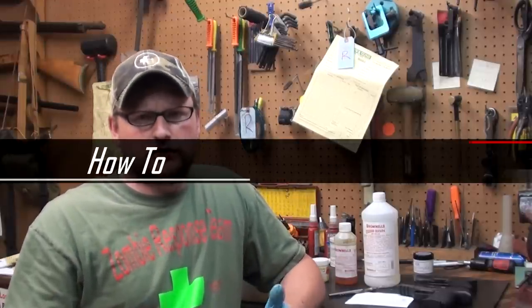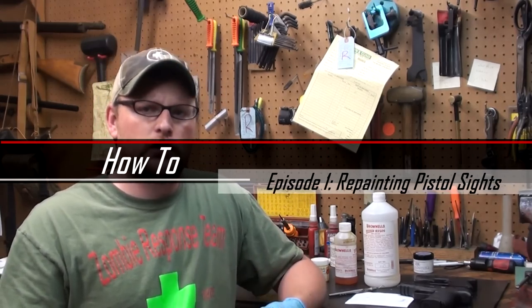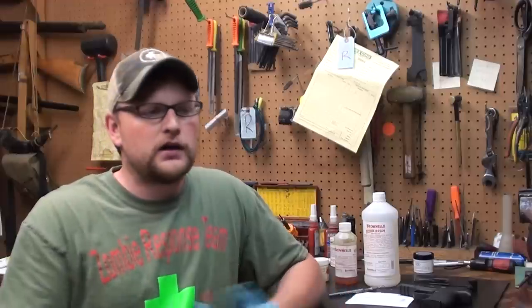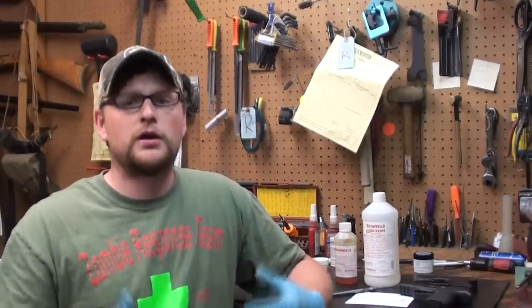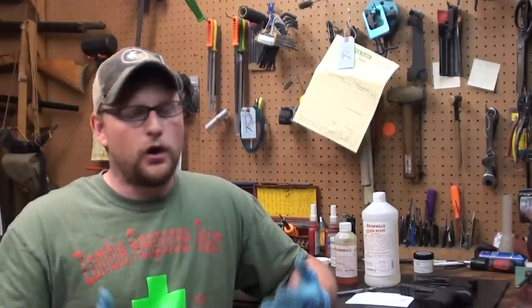I've gotten a lot of emails from you guys asking, hey Eric, when are you going to do more gunsmithing videos? When are you going to do more reloading videos? Well, those of you that don't know, if you're a newer subscriber, that's really how we got our start on YouTube — by doing gunsmithing, how-to, reloading, technical stuff. We have kind of gotten into more entertainment-oriented things, but we do want to keep those concepts coming. So we're going to do a how-to episode, hopefully each week.